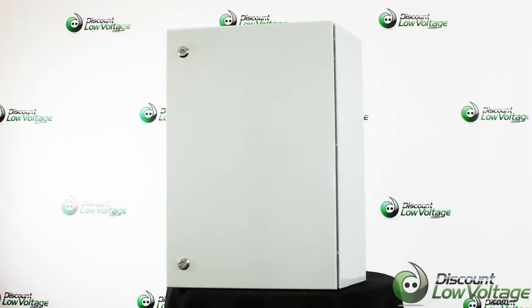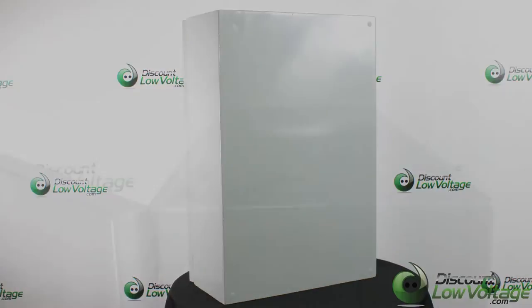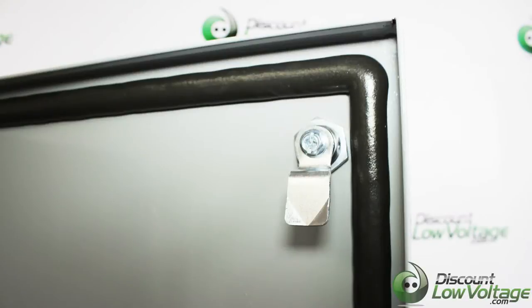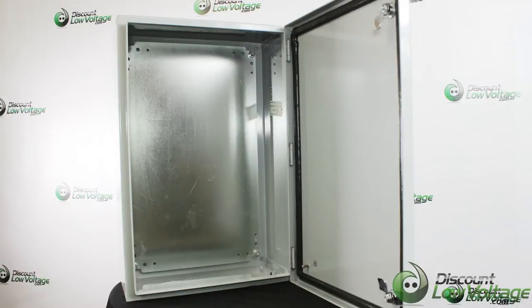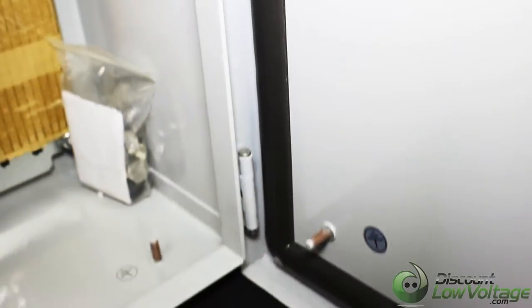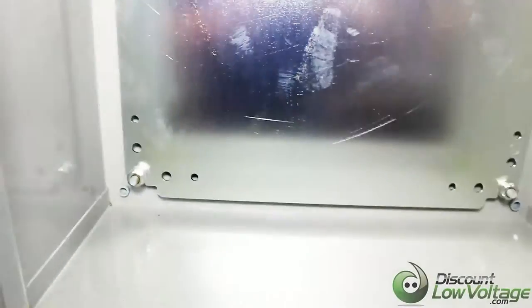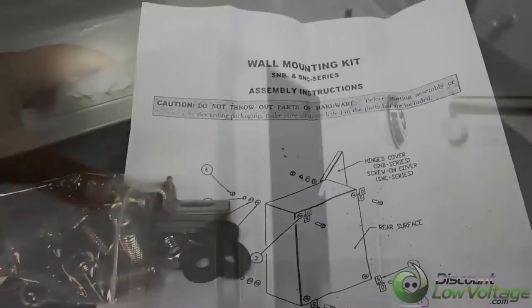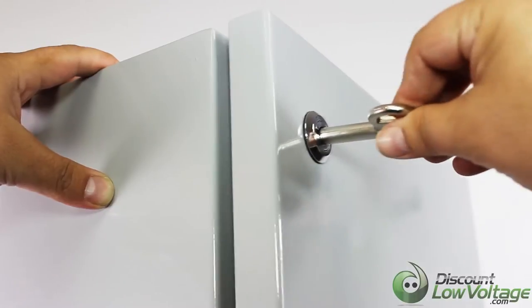This enclosure is NEMA 4 rated for outdoor use. Sturdy 16 gauge construction with a very smooth finish and a great powder coat. 16 gauge continuous seam welded steel construction. Base and door bonding studs for grounding. The external mounting brackets are included so the box can mount on a wall or panel without having to remove the cover and expose internal components to the environment.